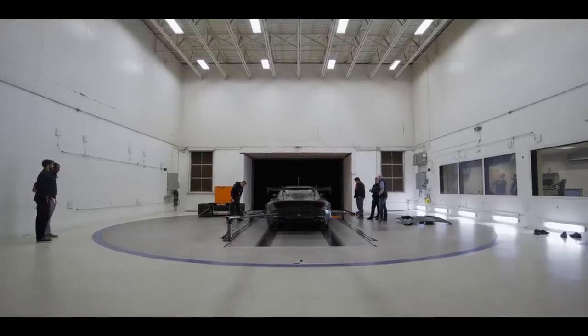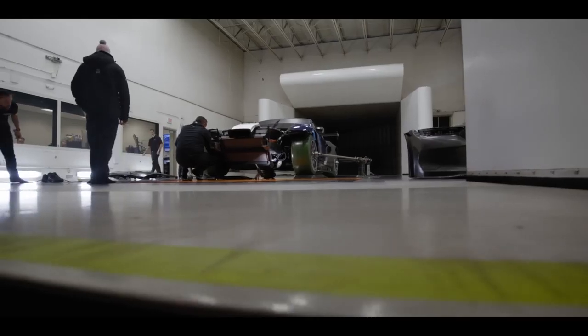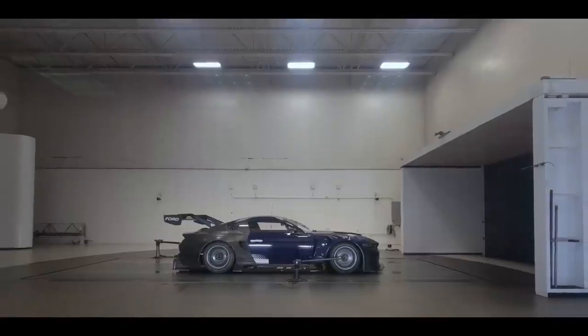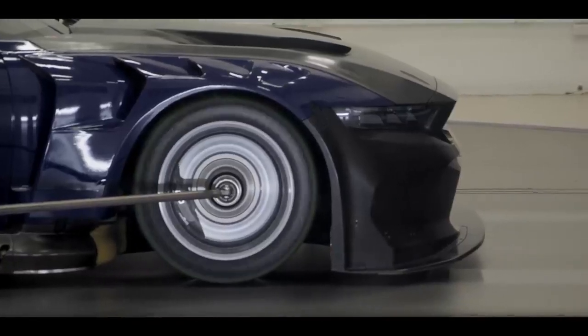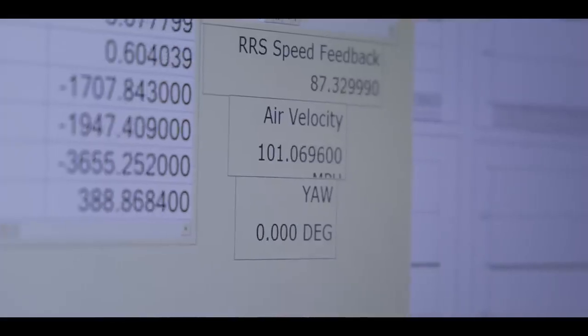There are dozens, if not more, wind tunnels around the world and they're all designed slightly differently. The big difference is the actual size of the tunnel. The width and height of the tunnel we homologate in is narrower and smaller, which increases what we call the blockage ratio — basically the size of the car compared to the size of the tunnel. As that blockage ratio increases, we actually saw all the forces on our car increase. It was a little unexpected, larger than expected. It was a bit of an eye-opening experience the first time we did a private test.